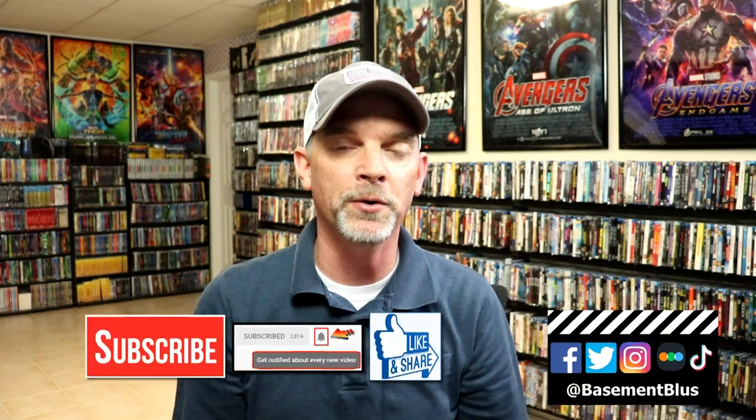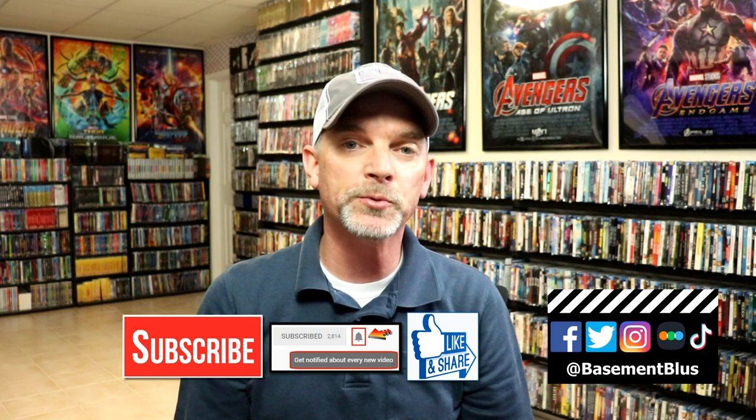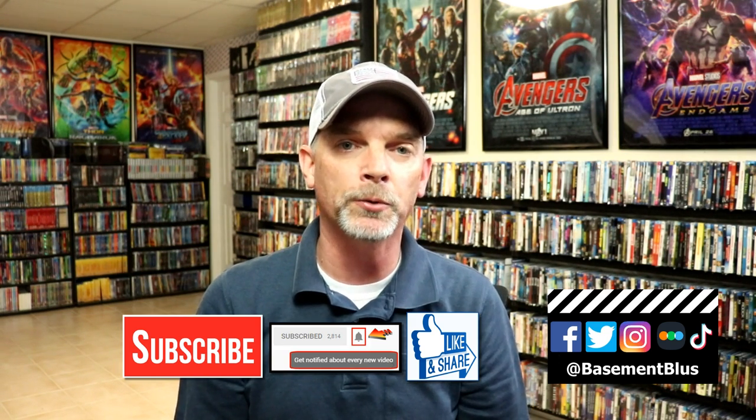Please leave me a comment below. Let me know what you think about this particular steelbook release, and also let me know what you think about the movie Apocalypse Now. I really do enjoy reading your comments. If you like what you saw here today, please give it a thumbs up and share the video. If you haven't subscribed to my channel, I'd really appreciate it if you'd subscribe. Please remember to hit that notification bell so that you can be notified every time I upload a new video.